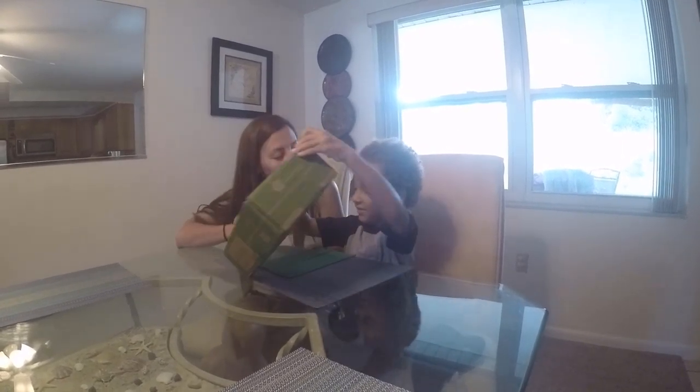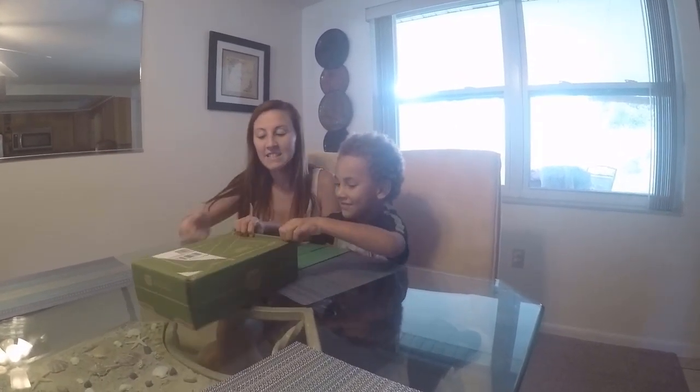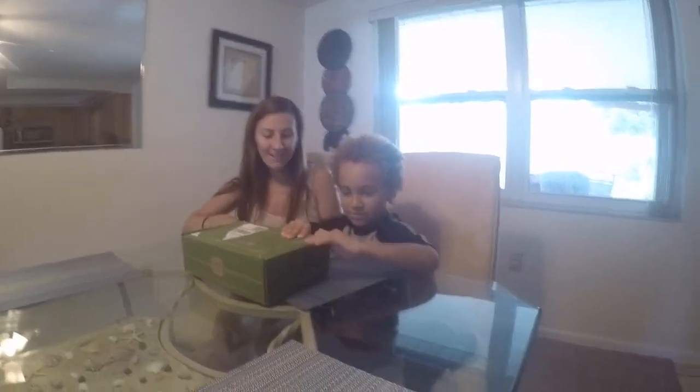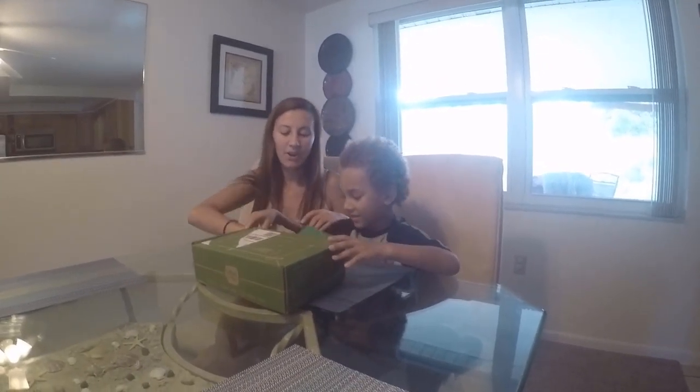They have different age groups. This is for — how old are you? Five. This is for starting at five-year-olds. Do you need help opening the box? Look, this came first. Do you want to see what this is?